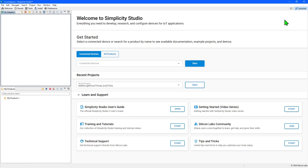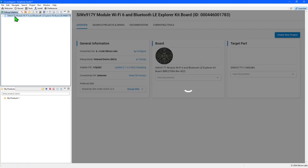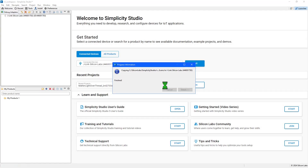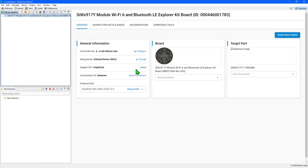Before getting started creating applications, we'll check and update the firmware loaded into the board. Begin by making sure Simplicity Studio is in the launcher perspective. Then, connect the board using a USB cable. Select the board, once it is identified, in the debug adapters panel. On the overview page, check whether there is a newer version of the adapter firmware available. If there is, install it. When up to date, 'latest' will be displayed.